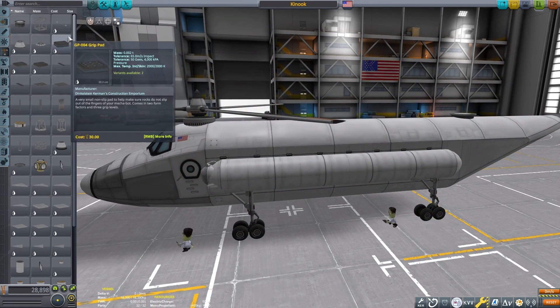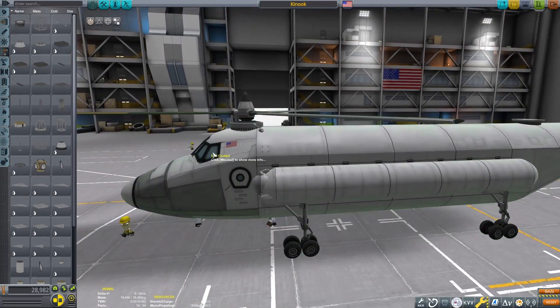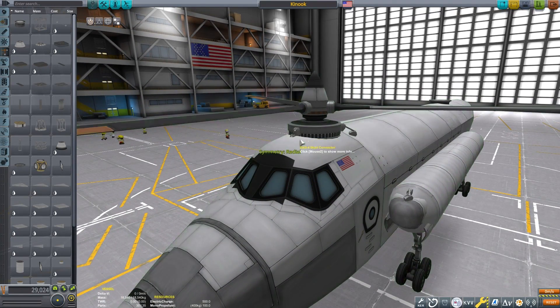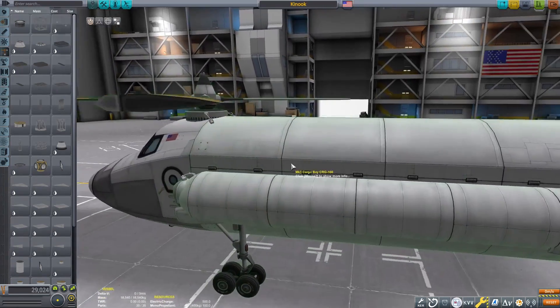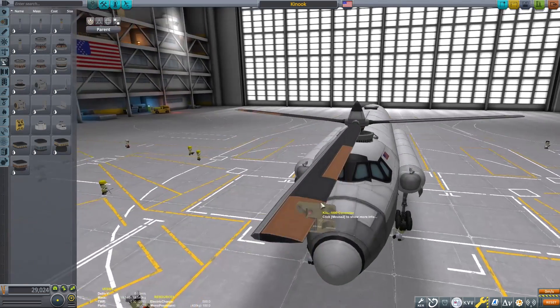If you have seen any of my other designs you will know that the CAL 1000 is instrumental in how I make the crafts easy to fly. We'll make sure we add some struts on here — I want to keep these rotors very secure because if they wobble around it makes flight very difficult.